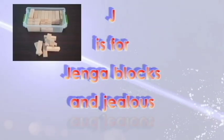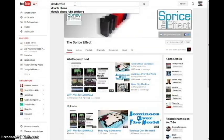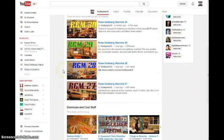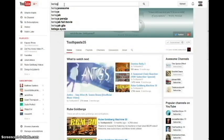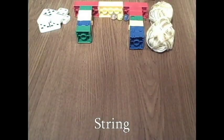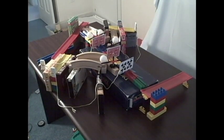J is for Django Blocks and Jealous. When you are watching other people's machines on YouTube — like The Sprice Effect, Doodle Chaos, Toothpaste35, or Brilog Awesome — you may become jealous of how much better you think their machines are. This is actually something I struggle with. But keep in mind that you have different materials, a different building environment, and a different style of building. So your machines may not be worse just because they are different.